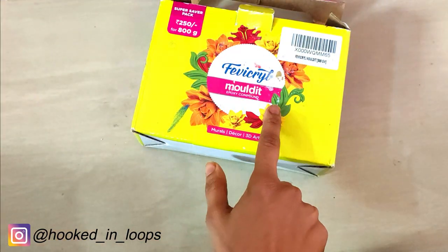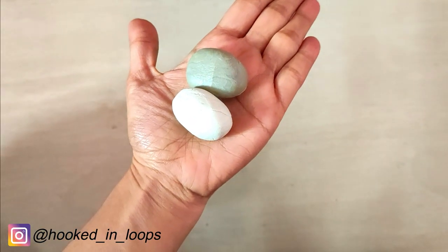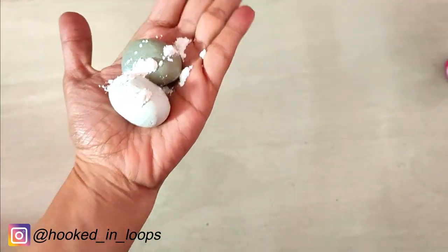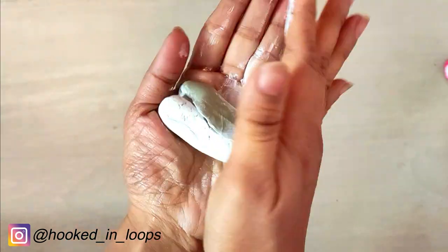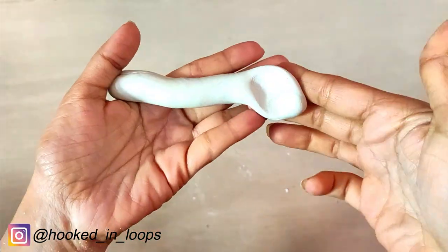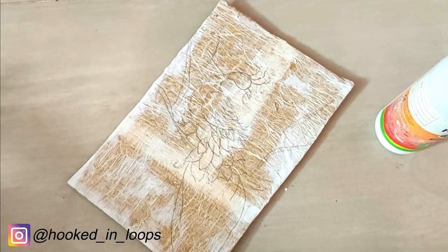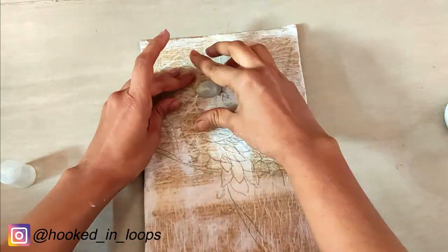For the air-dry clay, we are using Fevicol Mouldit, which is available on Amazon. Take equal quantities of the resin base and the hardener, add some powder, and mix them uniformly and thoroughly. Just roll it and fold it until the dough is completely white. Our dough is now ready. We will take small portions of the clay and stick them on our work using Fevicol.